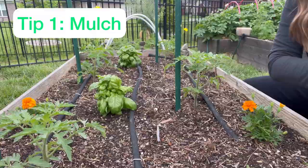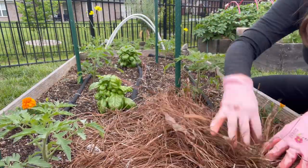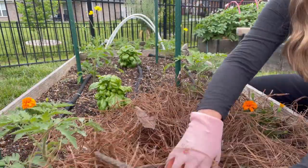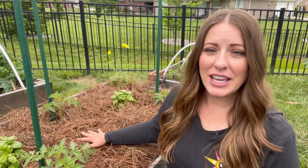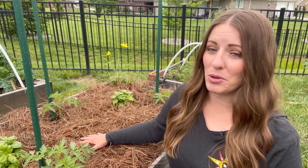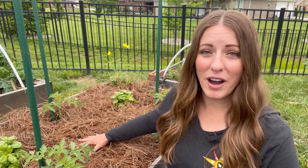So my first tip for you is to mulch — whether you have raised beds, an in-ground garden, or whether you even do container gardening, mulching is such a great way to prevent many problems in your garden. When you mulch with any kind of material, it will prevent water evaporation from the top few inches of that soil, so that is going to cut back on the amount of times that you have to water your garden.